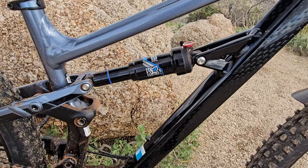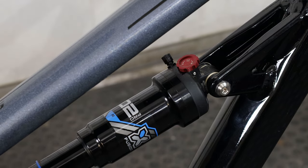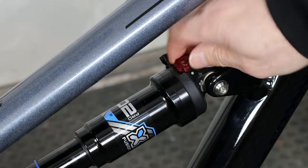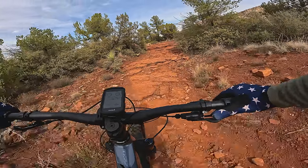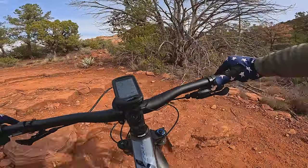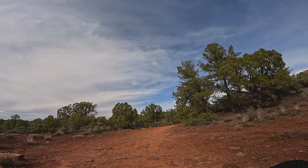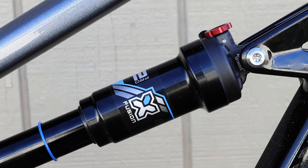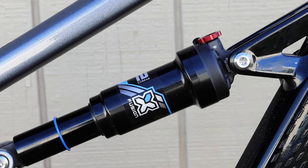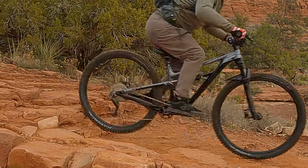The rear shock is courtesy of X-Fusion — it's the O2 Pro R. The R signifies that the shock has a rebound adjustment. I chose to run 25% sag in the rear, a little less than recommended, to reduce pedal strikes on the technical climbs in Sedona. There are no compression or lockout knobs on the shock — just set the sag and the rebound and go ride. X-Fusion makes good value parts of good quality, and this one looks pretty well made.